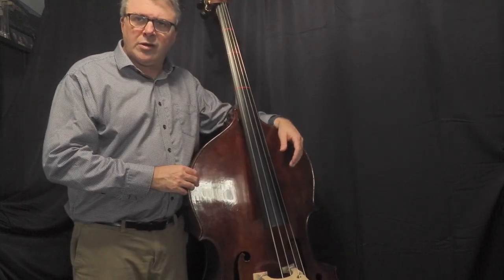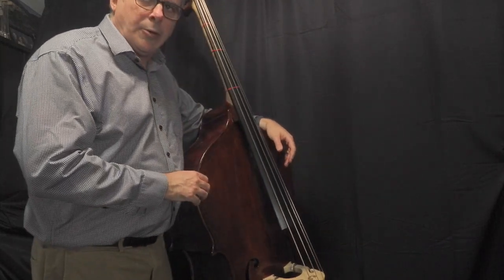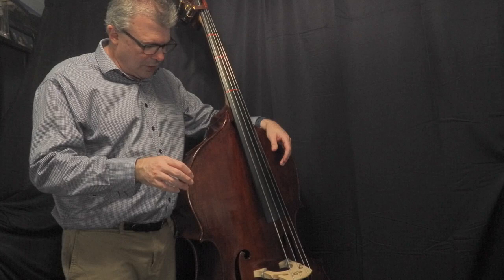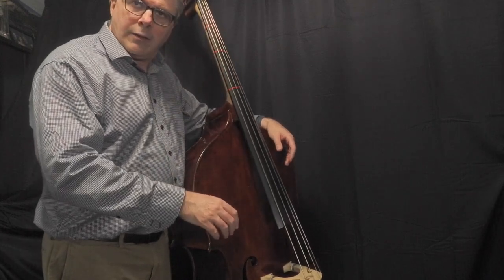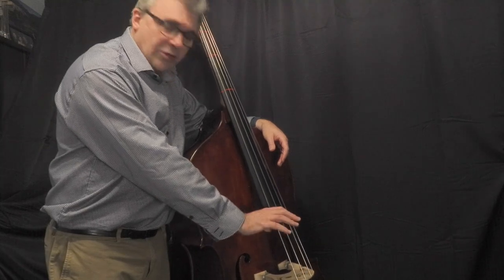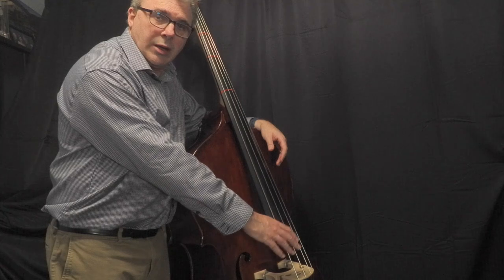So before we start, let's do pizzicato for double bass. Bass is a little different than the other instruments in that we've got two styles of pizzicato — you can read more about this in the book and there's a separate video on pizzicato on the channel. Unlike violin, you don't want to place your thumb in the corner because then you would be bowing in the bowing lanes.